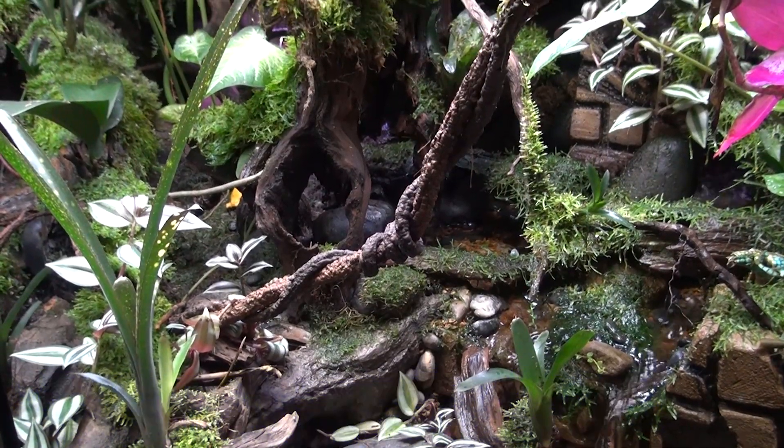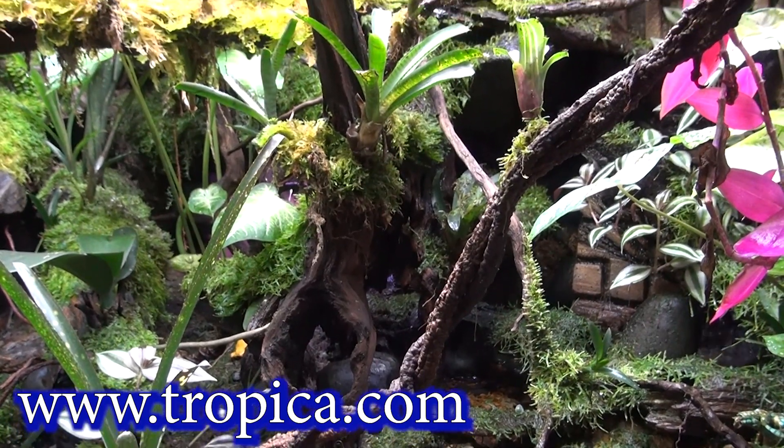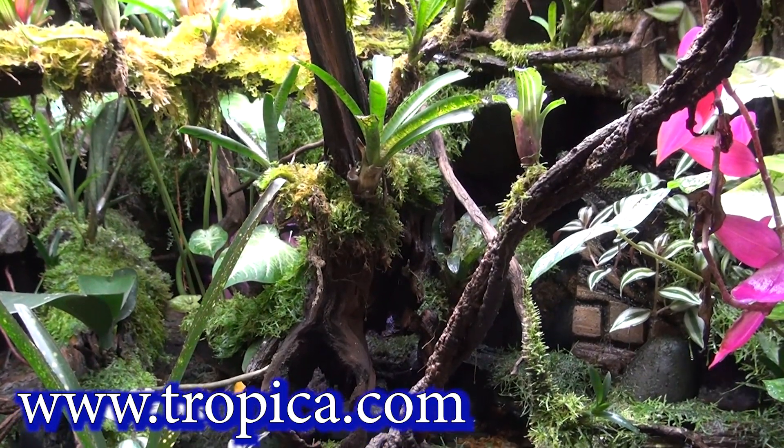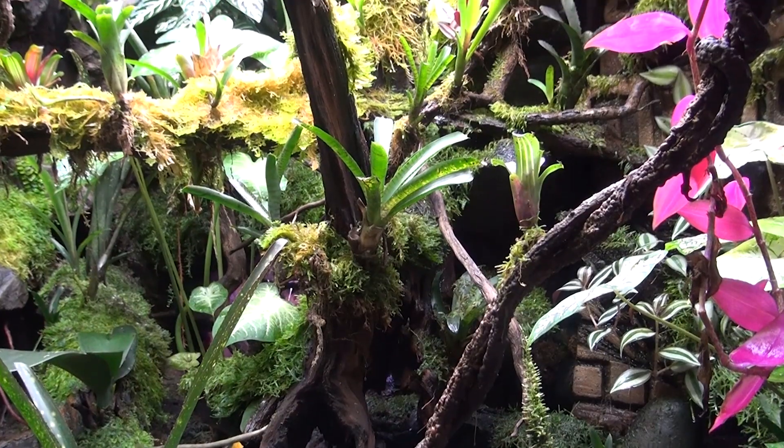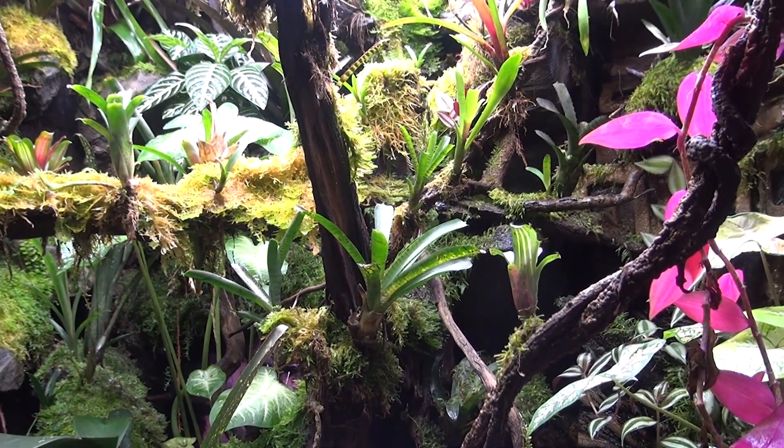All our moss came from Tropica.com — if you saw it in an earlier vlog, they sent us a box of about 150 packets of moss, and that moss went crazy.